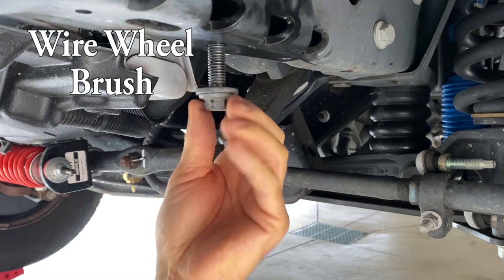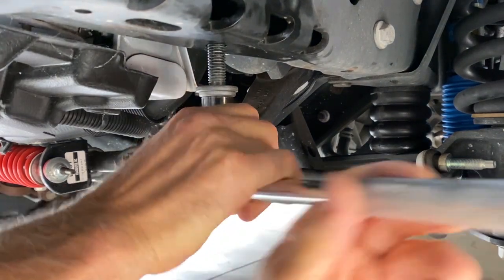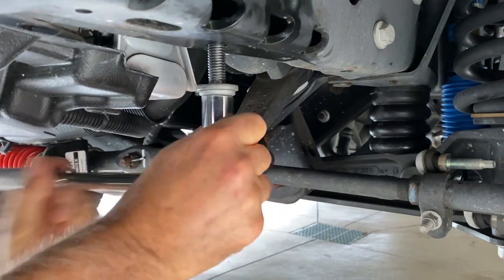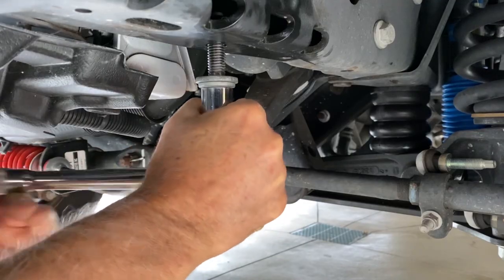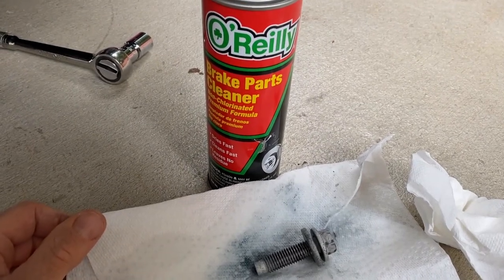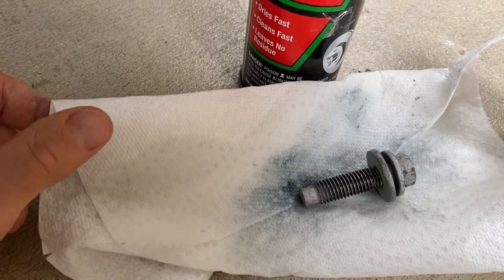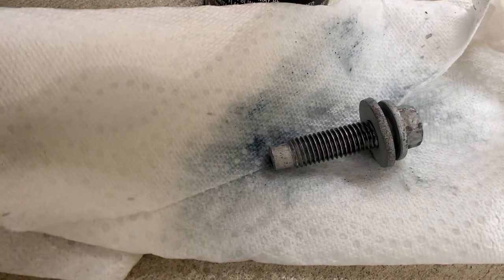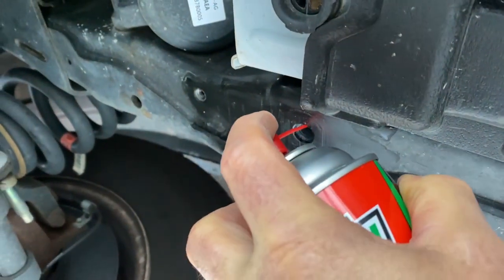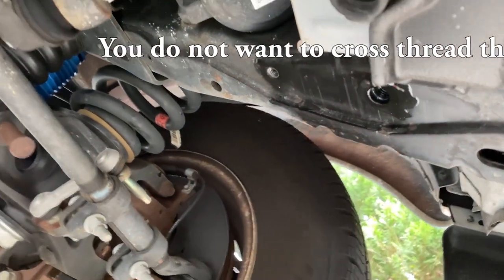I'm just going to run this thing back up in there to clean the threads out so it'll make my install easier. Even after cleaning this bolt on a wire wheel brush and using a brass brush, look how much more thread lock this brake parts cleaner got out just by spraying it on there. All that dark blue stuff is more thread lock. I'm going to spray some up here too, just to clean these threads so my new thread lock will work.